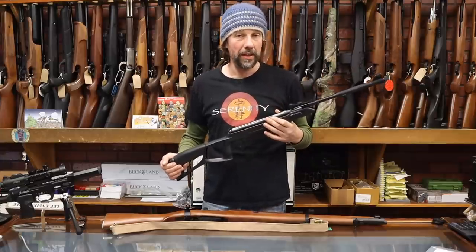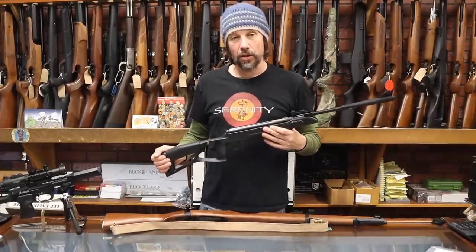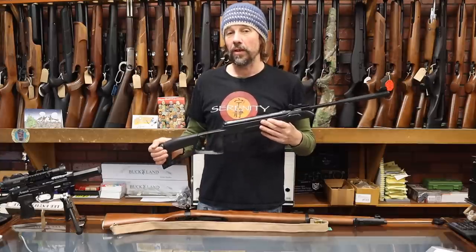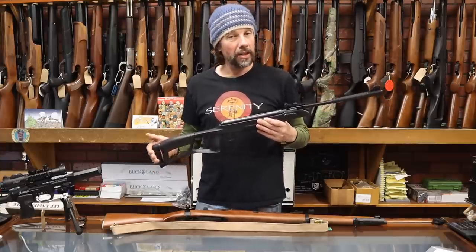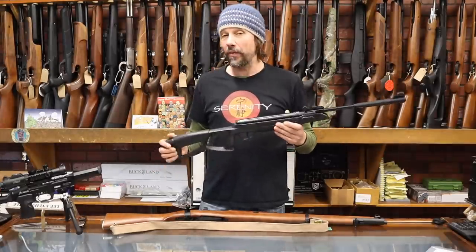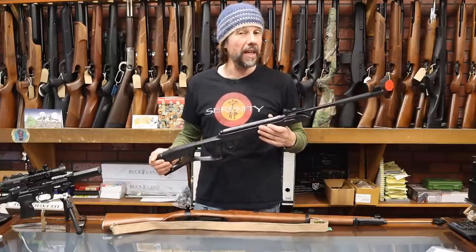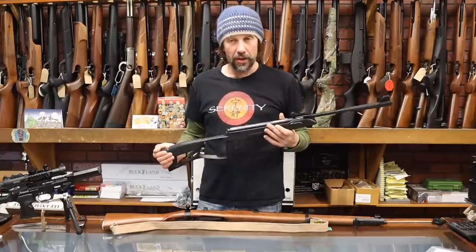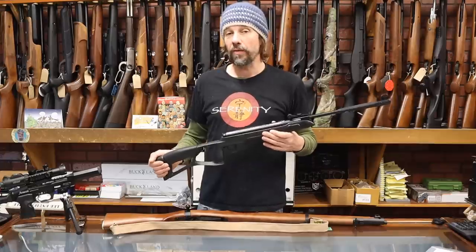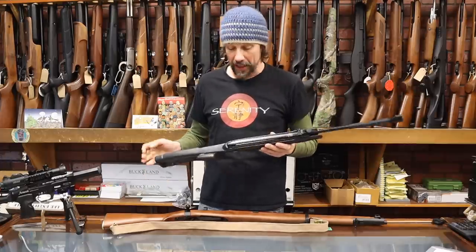What tends to happen is that a good trigger unit is actually more important for a junior rifle than for an adult rifle — if they can't use the trigger unit and they struggle with it, they're not going to have much fun. They're not going to be able to hit stuff, and juniors are generally weaker than adults. If you can afford it, go for something like a HW-30, which is a fantastic junior rifle, but it is very expensive — around about £210.